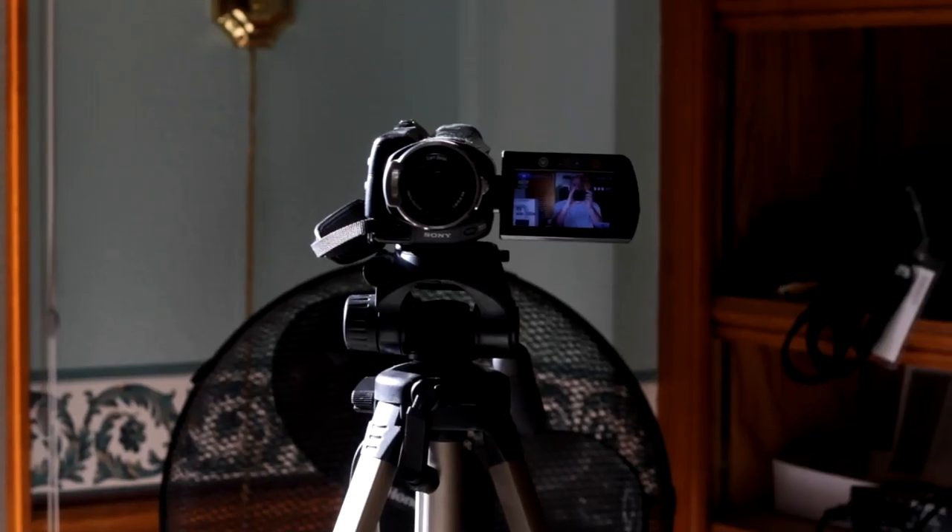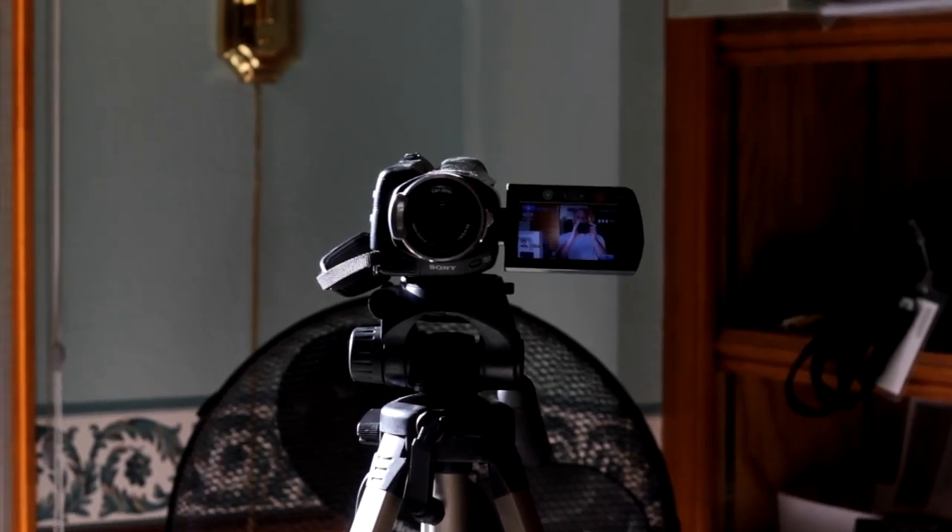Hello everybody, this is Dave Brickdale from learningDSLRvideo.com. Today I'm shooting you — in fact, I'll show you what I'm shooting with: my old camcorder. What I want to show you is a little tip or trick, whatever you want to call it.